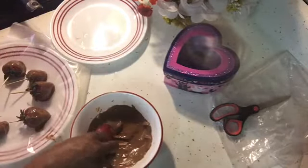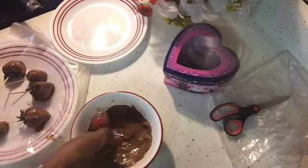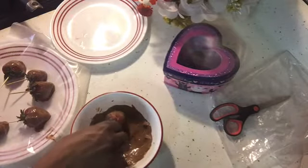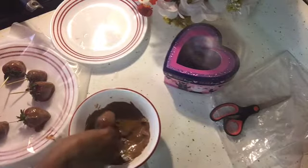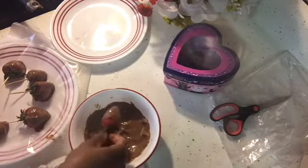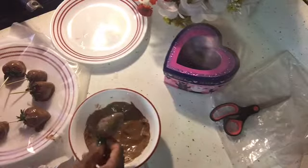With the white chocolate, you could also double-dip the strawberry if you want both white and milk chocolate on it. I just want to keep it simple, but you can also cover them with peanuts or coconut flakes — you can do whatever you want with it.